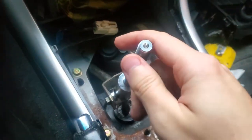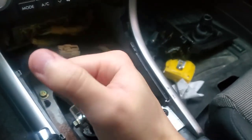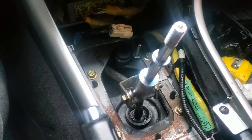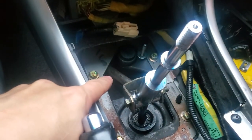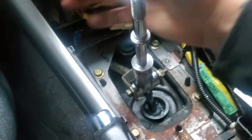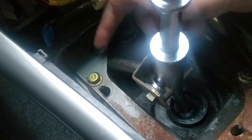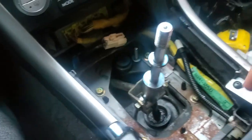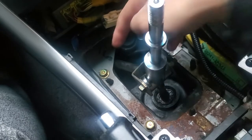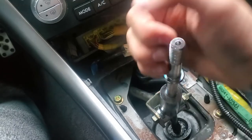The shifter is basically installed — I can go through the gears — but there's a problem: this arm or rod is hitting the plate right here. I need to pull the plate out, which is held in by about four 12mm bolts, and then cut the section where it's hitting using a grinder. Once the plate goes back in, it should be good to go.